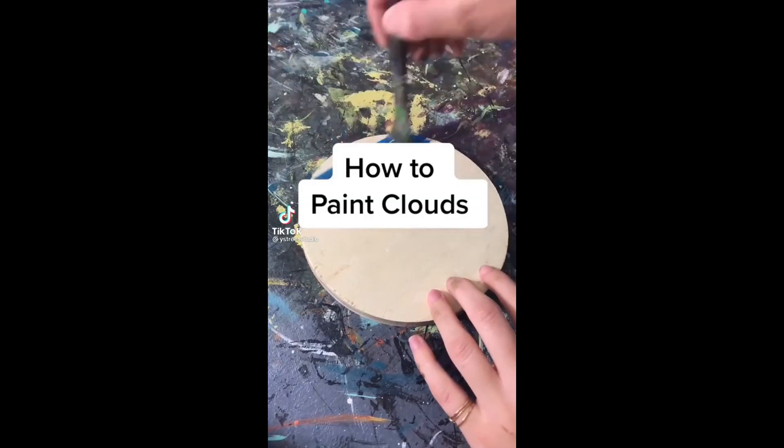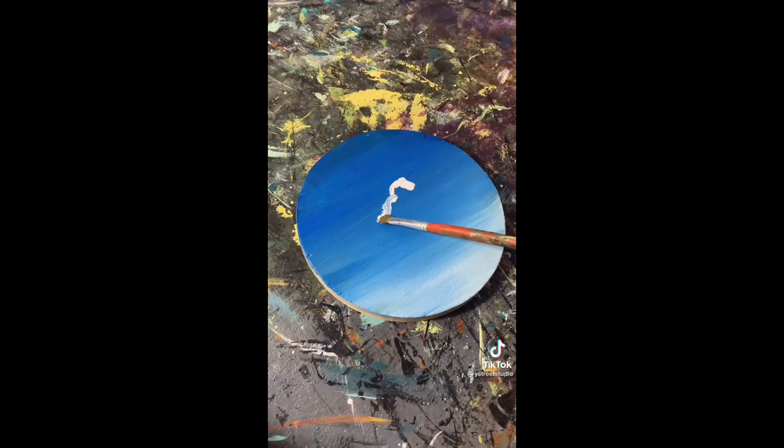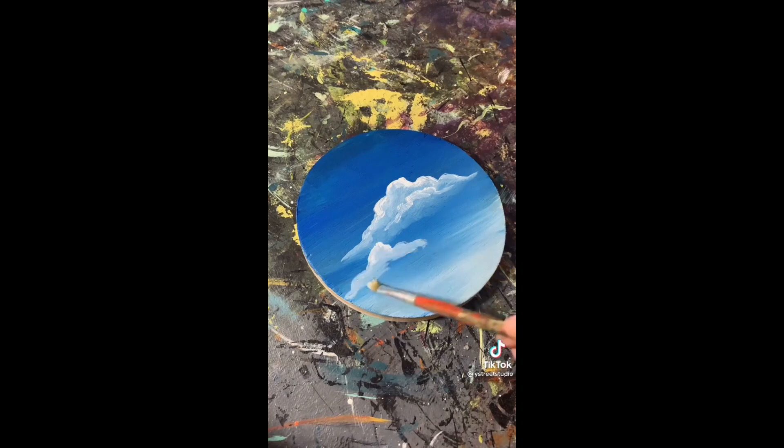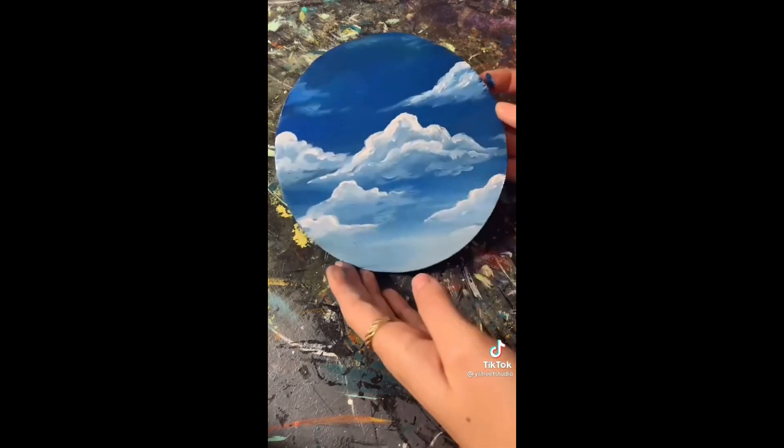I like to work on a wet background so my paint blends in. I start by making little upside-down U-shapes that are highest in the middle and taper lower to the edges. Once I have my base, I wipe off my brush and blend down until I have a flat bottom. Finally, I'll go back in and add a few highlights in the front. As I'm painting, I try to make some clouds overlapping and some go off the edge. I hope this helps.